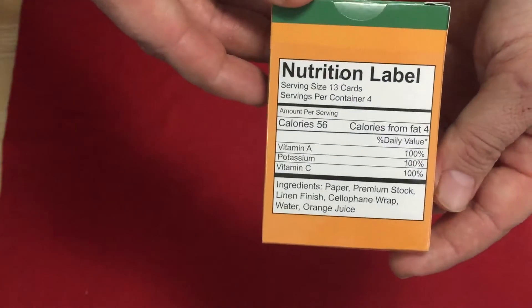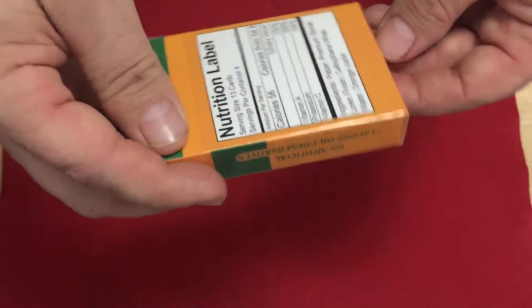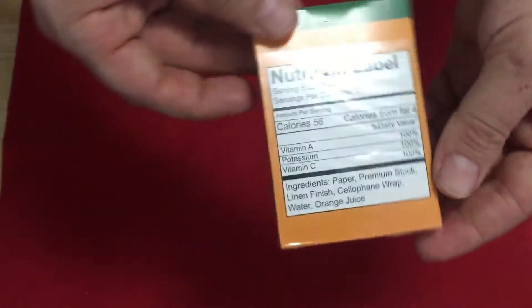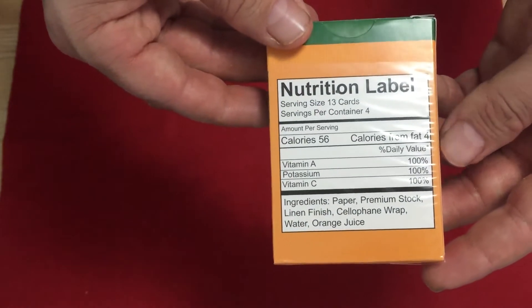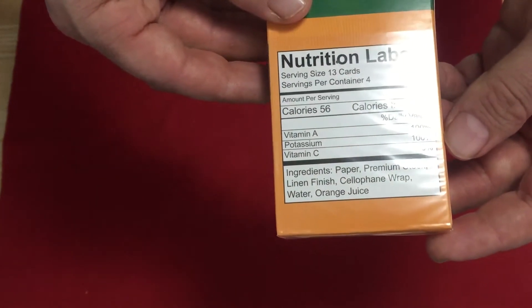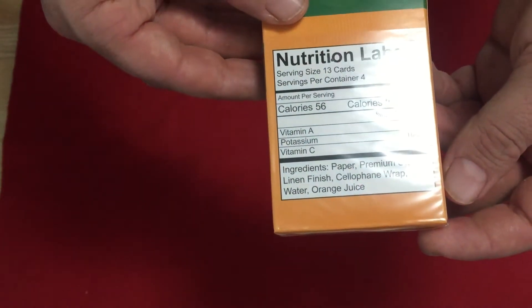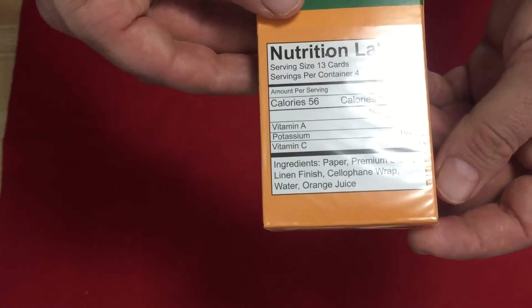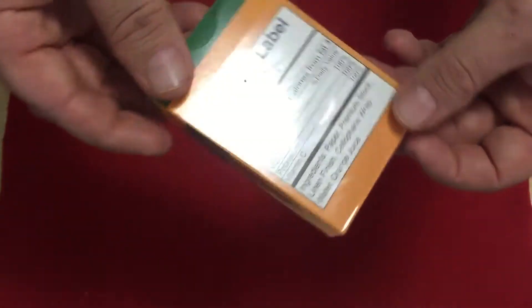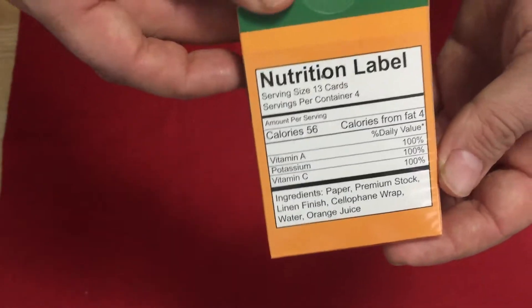The back has a new twist — it's labeled like a nutrition facts panel. It says serving size 13 cards, servings per container is four. No preservatives, 56 calories, calories from fat four. You get your dietary value stuff — Vitamin A, C, and potassium all 100%. The ingredients list reads: paper, premium stock, linen finish, cellophane wrap, water, and/or orange juice. That's a really cool way of listing the stock and finish on the flap.